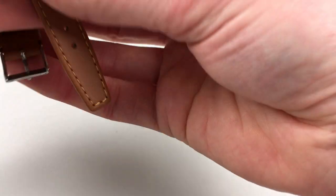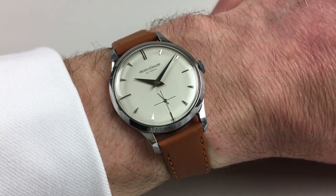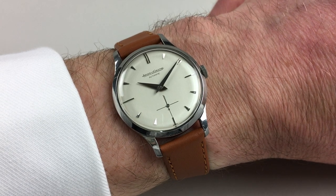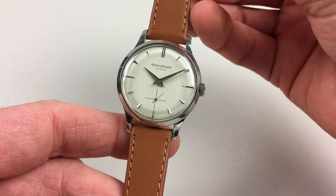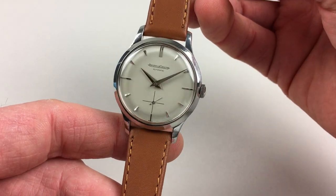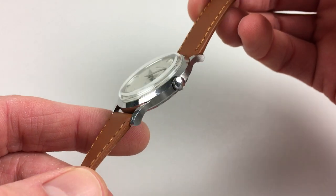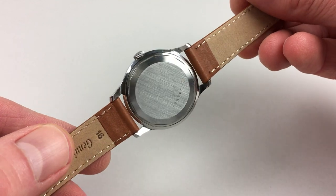The watch itself has a silver dial, and this has a lovely luster to the surface, with a crosshair subsidiary seconds dial and raised or applied indexes, and then a chamfered bezel to the steel case, satin finish to the sides, and a screw-down case back.